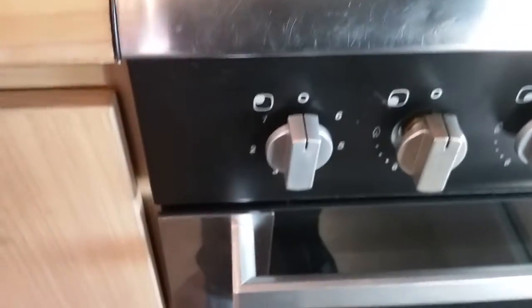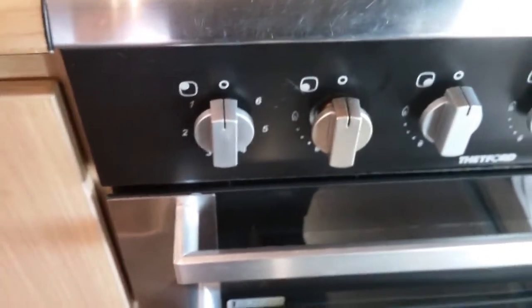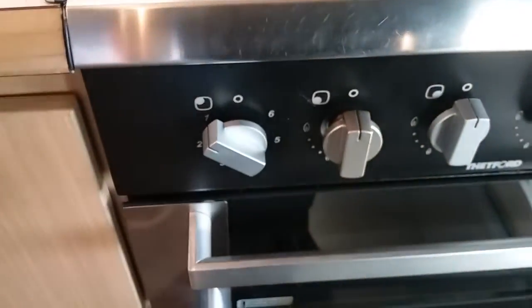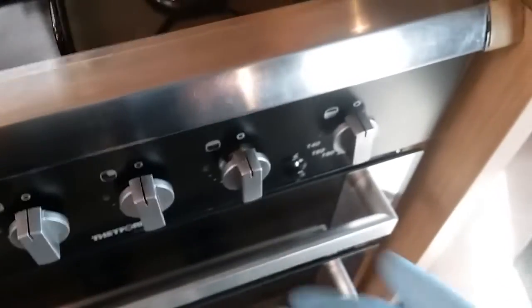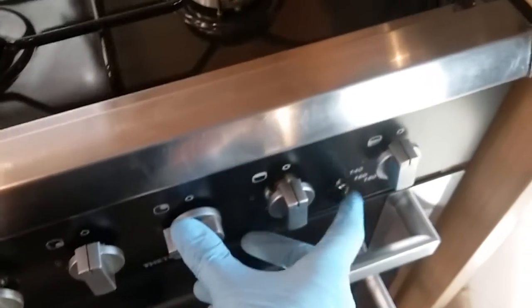Beneath that we have the hob. So we have the electric hot plate just here — this again will work when the motorhome is connected to mains supply, and it operates just here. We then have the three gas rings — just push in, twist and push the igniter.